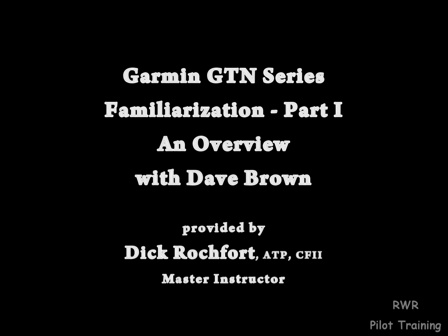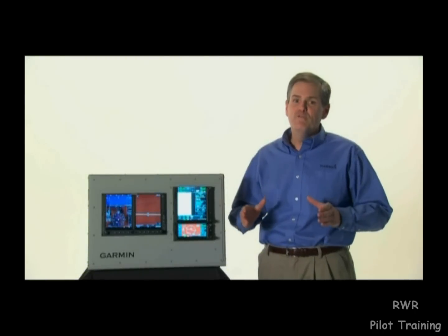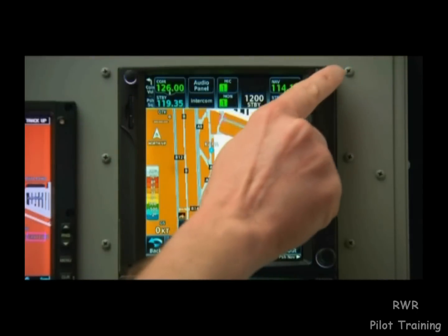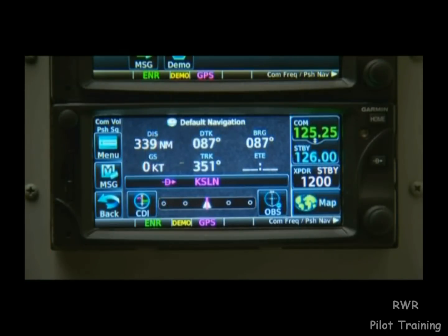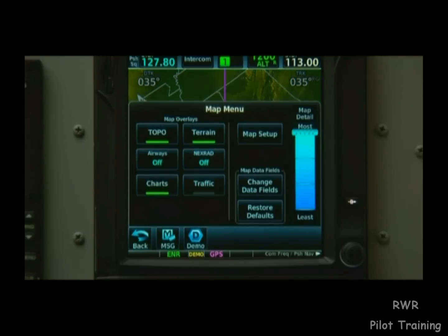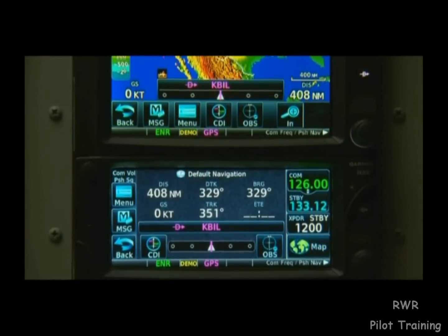Hi, I'm Dave Brown from Garmin's aviation team and I'm going to walk you through some of the new features of our GTN series, or Garmin Touchscreen Navigators. The GTN 700 series and the smaller 600 series combine GPS, NAV and COM capabilities like our popular GNS 430 and 530 devices, and they also add a wide range of new multifunction display capabilities.